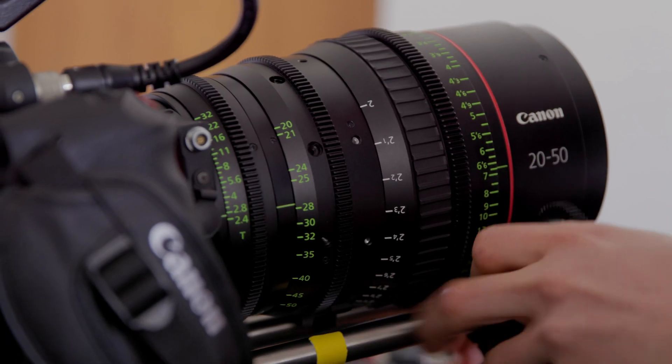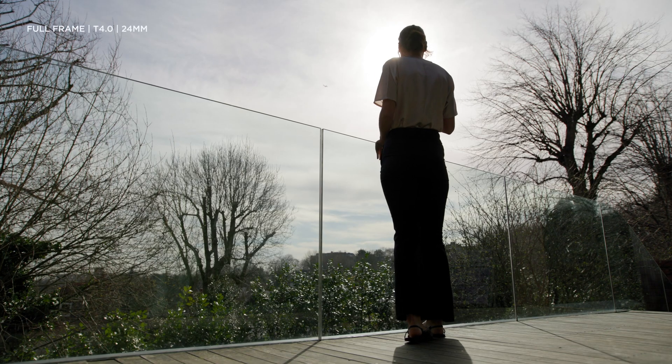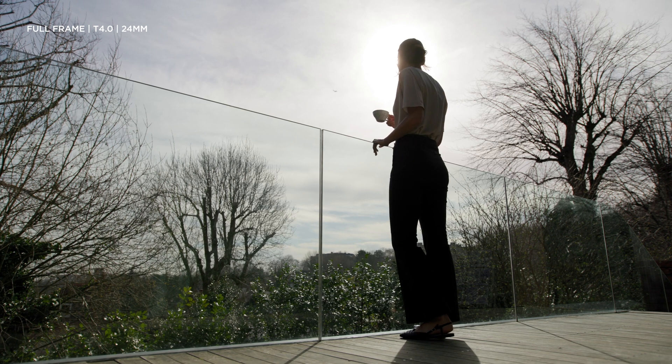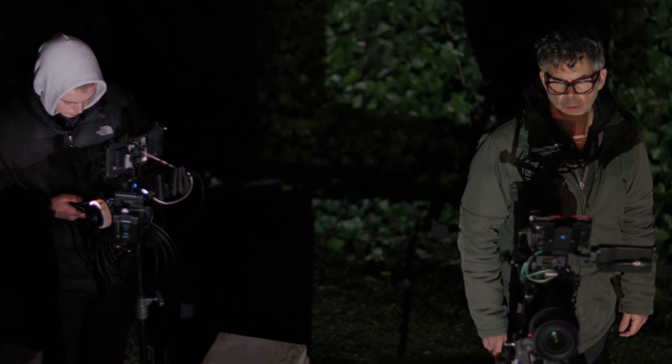Canon have obviously thought through the focal lengths quite carefully here, because with full frame I don't personally see a reason to ever need to go wider than 20mm. And certainly 135mm — I think it's a good flat portrait lens and you don't need anything more compressed than that. So I think those two zooms together cover it.